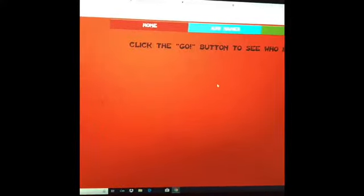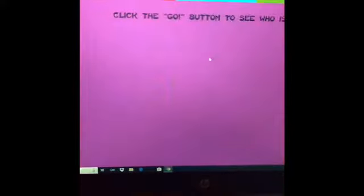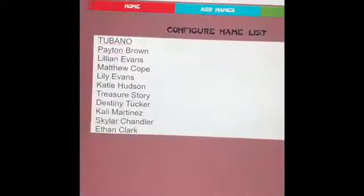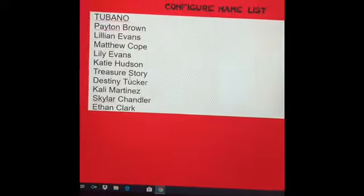So we have those folks playing our basses and our altos — congratulations to them. I'm going to go to the last part, which is the Tubano part, and remove those six names so that I can draw those. Last pick of the day — I'm picking three kids to play Tubano. Here's my Tubano list.